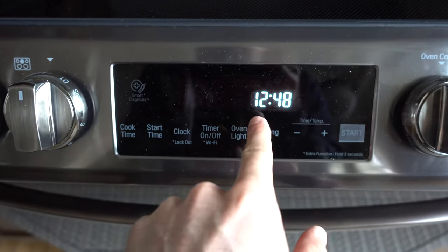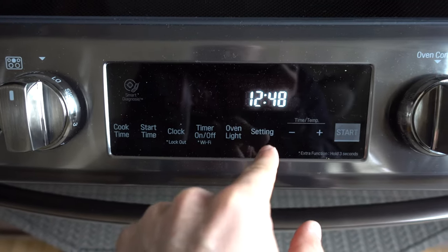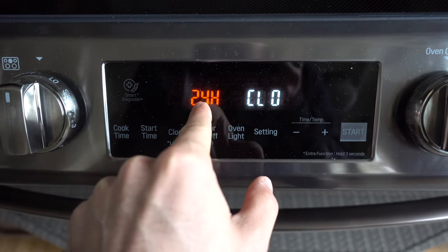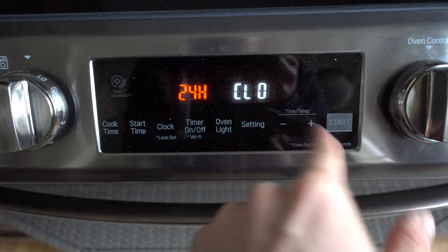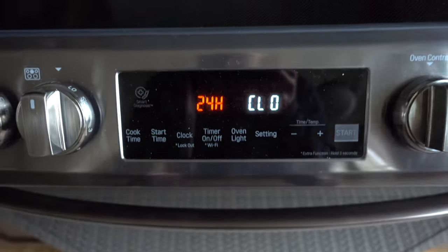If you want to set it in 24-hour mode or 12-hour mode, go into settings. You'll see 12 and 24 options — select the one you want, press start, and you're done.